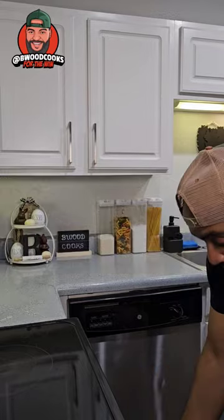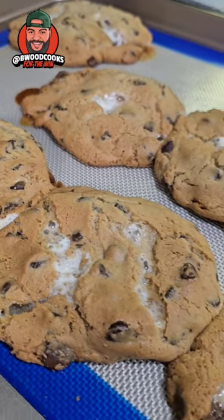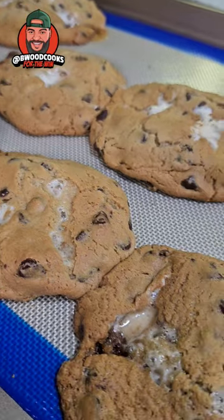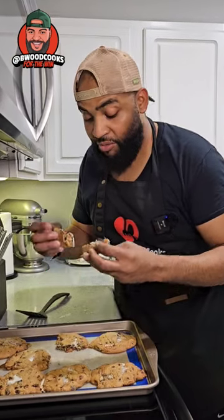Our oven is set on 350 and we're going to bake them for 11 to 15 minutes. If there's a Big Back University, this is definitely going to be on the menu.